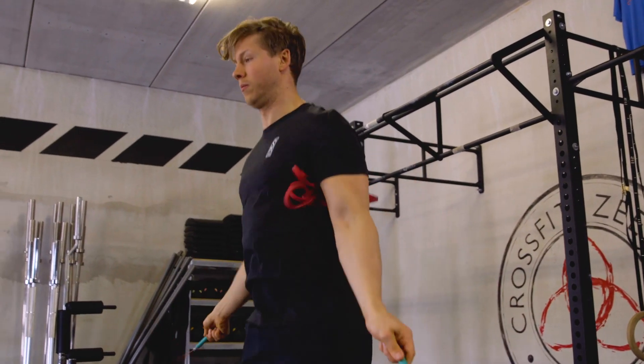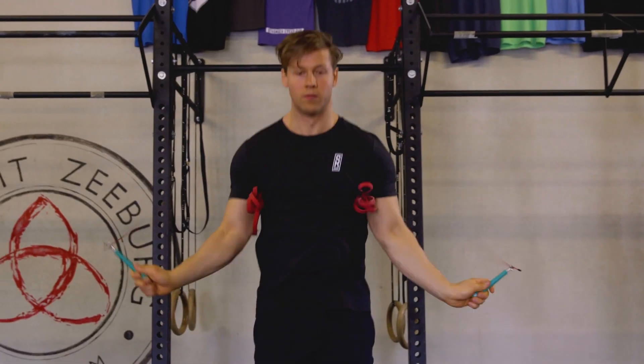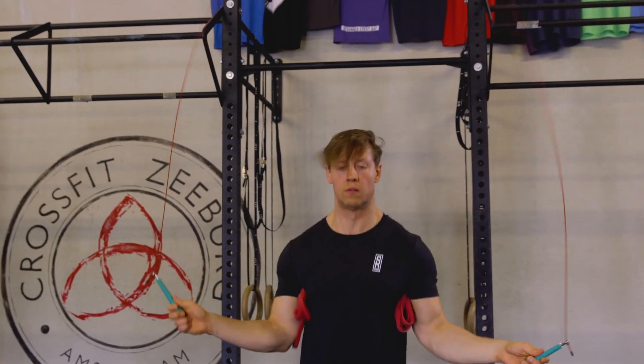Take a band, sponge, or some other object and try to do your double unders with the object tucked underneath your upper arm. Your hands should be below the elbow at about belt buckle height and you should still be able to see them in your peripheral vision.